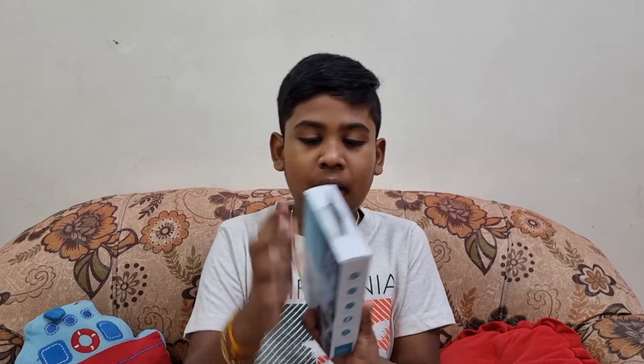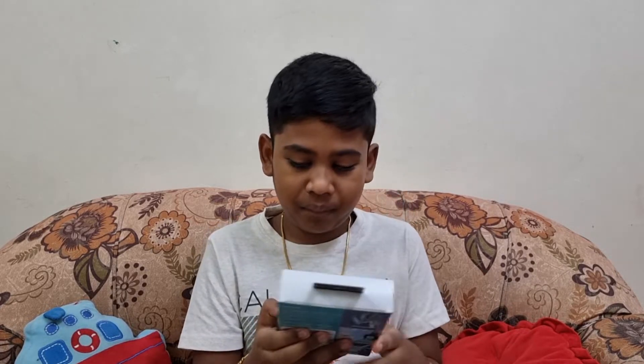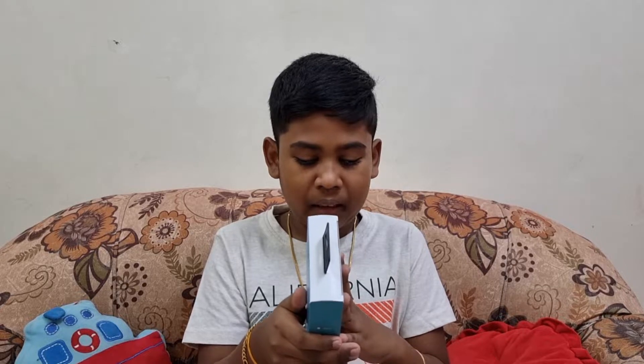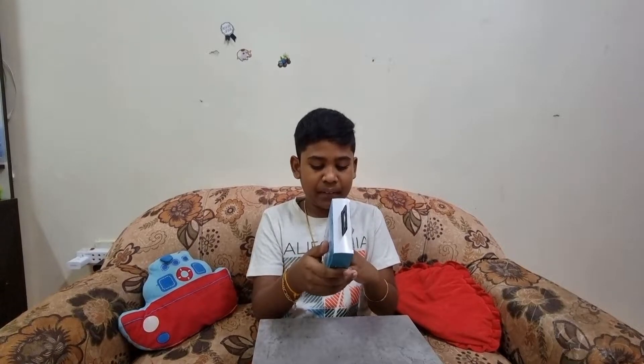We have a choice of colors like white, black, blue, pink, and green. It says it has fast charging, compact and portable, multi-angle adjustment, stable and anti-skid, beautify and brighten.